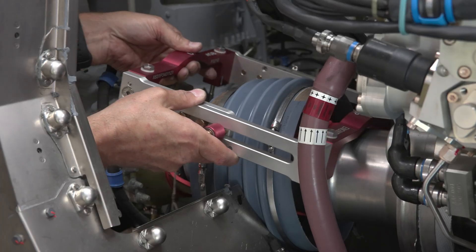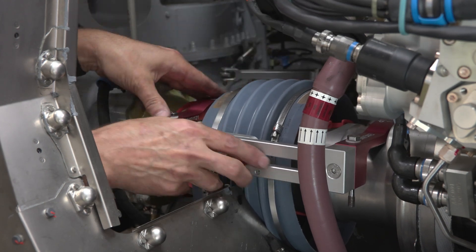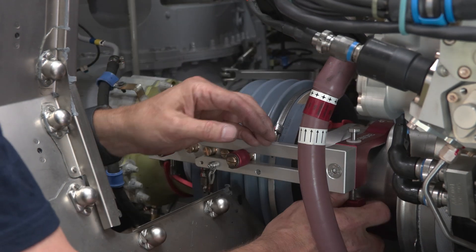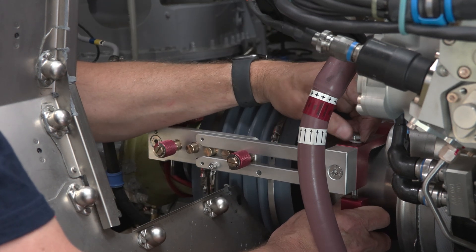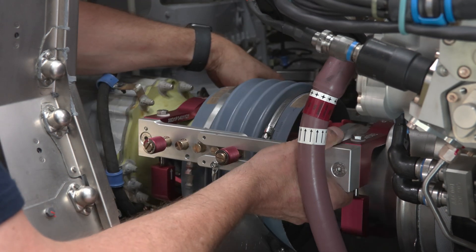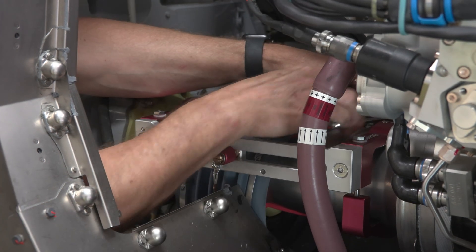Now we can properly position the tool on the engine and gearbox. Once both ends are correctly placed, we can secure the tool. Tighten the four bolts sufficiently well to immobilize the outer clevis assembly on the torque tube assembly.